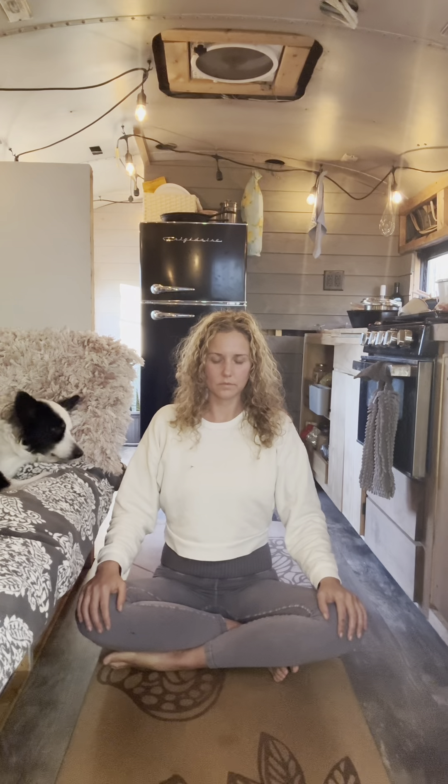We've begun. Take a deep breath in, and a long breath out. And again, begin to inhale in and a long exhale out. One more time, listening to the sound of your breath.